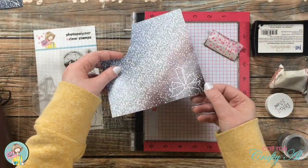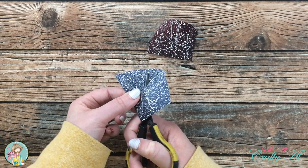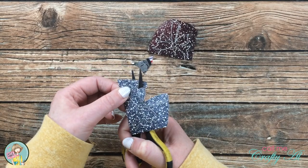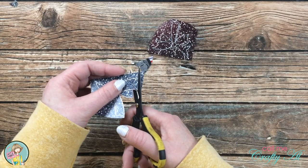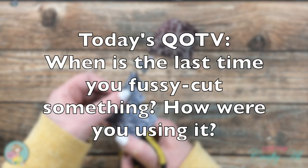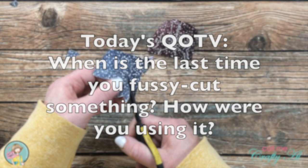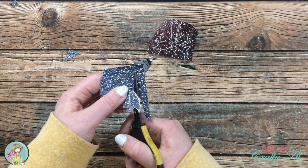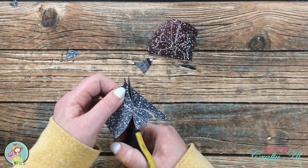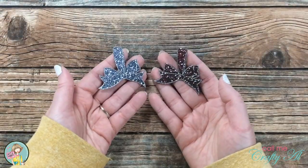While I worked on that fussy cutting, I thought it would be a great time for today's QOTV — question of the video. Since I am here fussy cutting, I'd like to know: when is the last time you fussy cut something and what was it? Was it for paper piecing like I'm doing here, a stamp, a sentiment, something else — or maybe you've never fussy cut anything? Put your answer in the comments below with the hashtag QOTV so I know to look for it.